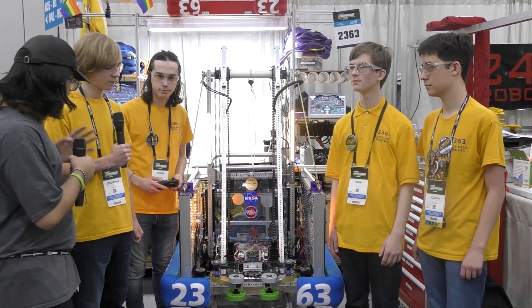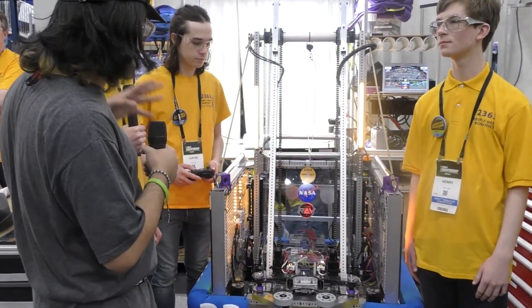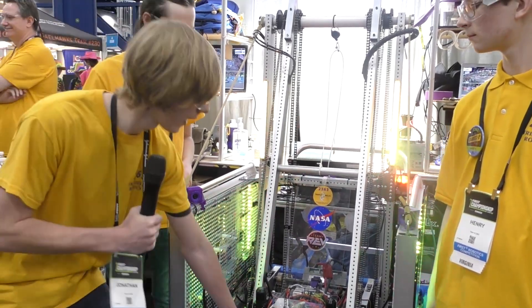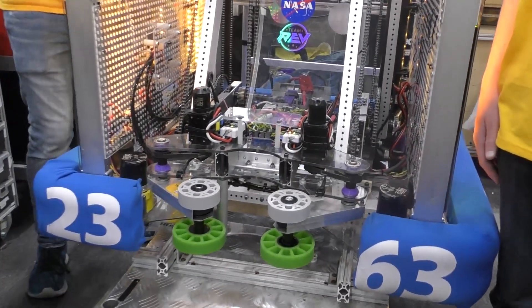Jonathan, talk to us about your mechanical — your intake, your arm. You showed me earlier that your arm is able to just stay in place. Yeah, so the arm itself uses something called a virtual four bar, and that holds the gripper steady and level, parallel to the floor, whatever position it's at.